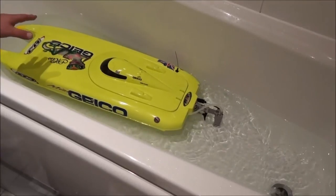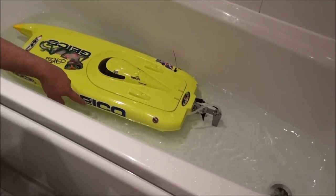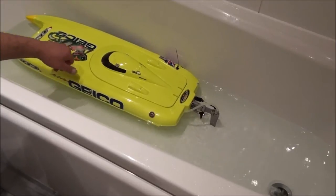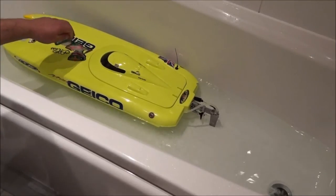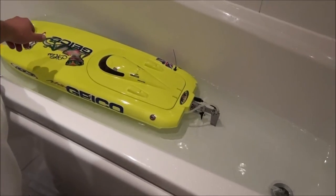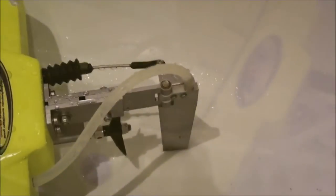Hopefully this will help you and give you an idea of how to clean your cooling system after using it in salt water. Now I will explain to you how the cooling system works.